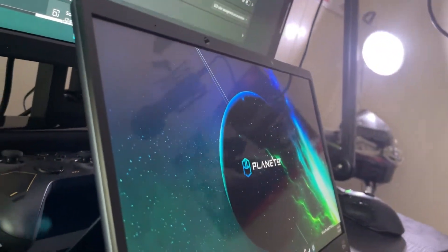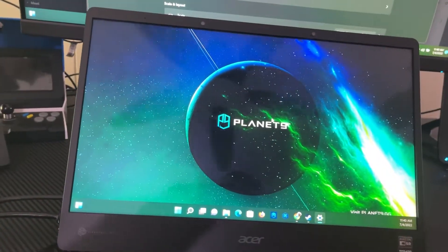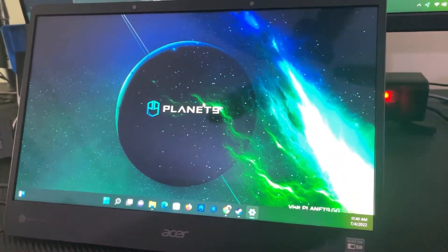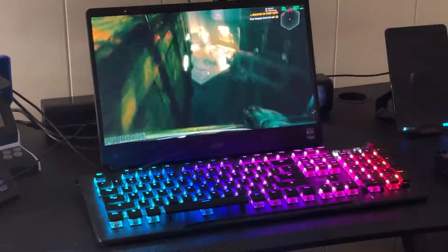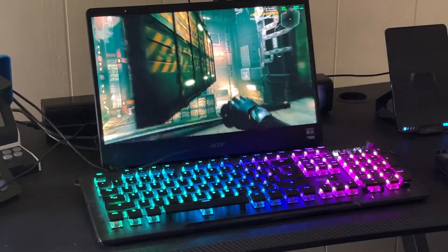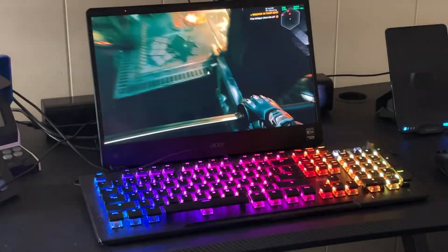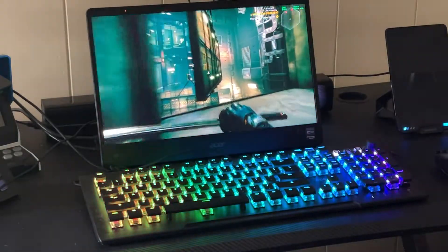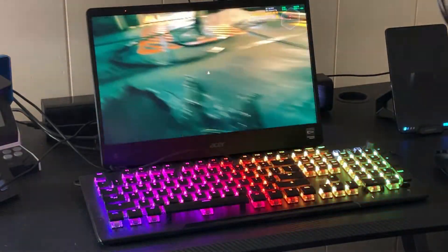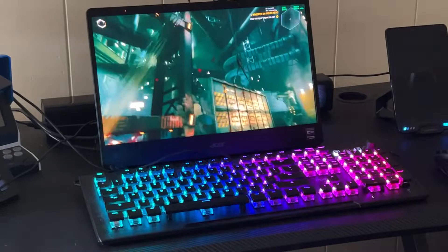I've utilized this for several different things — watching 3D movies, YouTube videos with 3D effects, and a lot of video games. I tried it with Ghostrunner, a fast-paced first-person platformer with action. Playing it with the 3D effect turned on is so immersive that I'm having to look away and ask myself if I'm in the game or not. Everything pops — you literally feel like you can reach out and touch it.